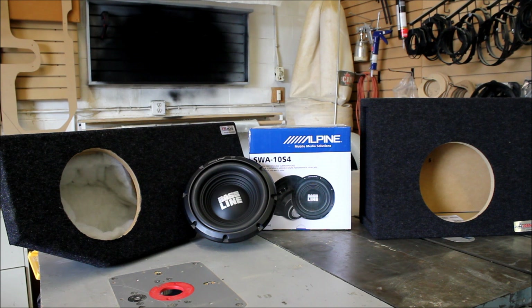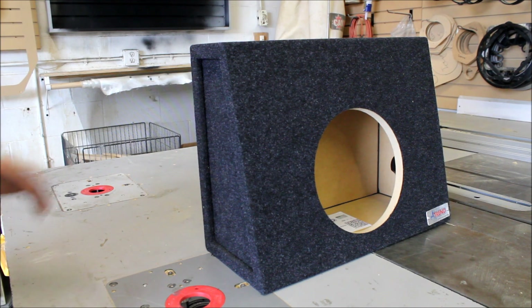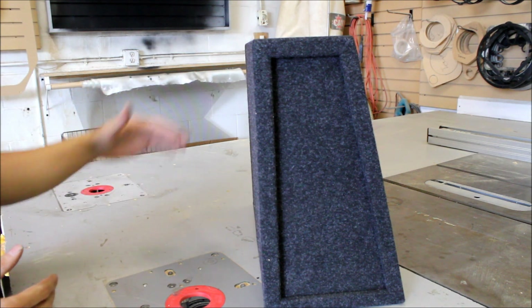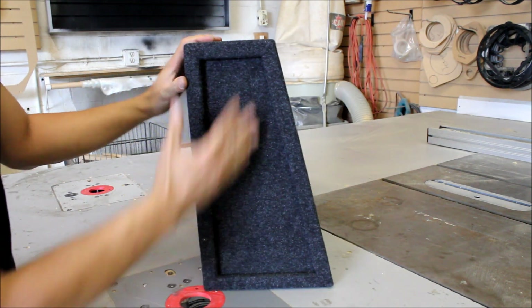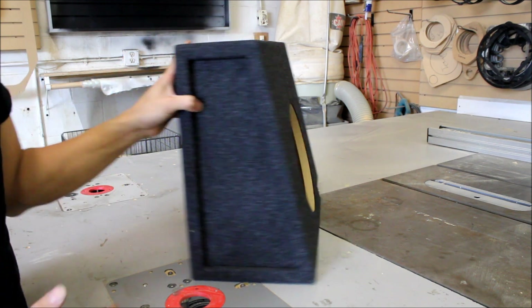Hey guys, today we're going to be going over vehicle-specific enclosures. This is the first video of many to come regarding these types of boxes. Today we're starting with ATRAN's MDF version of their RAM box. In today's market, people want more space but also want sound quality — that's totally achievable. Here's an example: this is ATRAN's truck box, very slim, and in a lot of trucks like a Dodge Ram mega cab it will fit behind the seat.